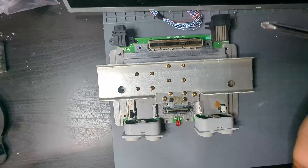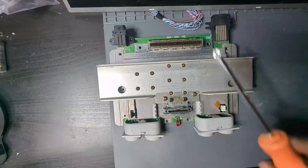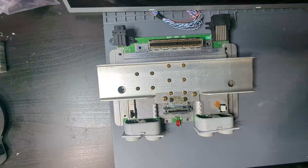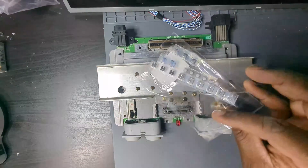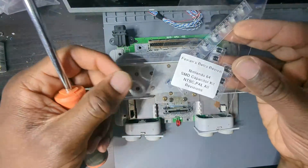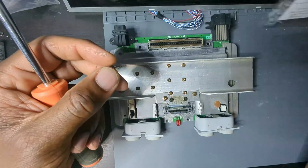Welcome back to the channel everybody. Today's episode we are going to remove the capacitors on the Nintendo 64 motherboard and replace them with new ones. If you want to do the same thing, I will send the link in the description for where I got this stuff from.